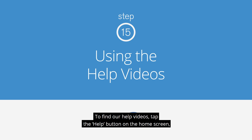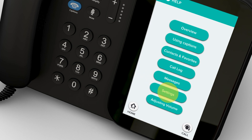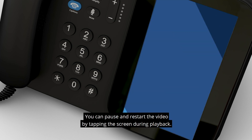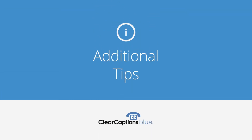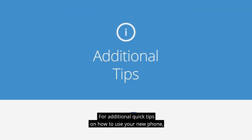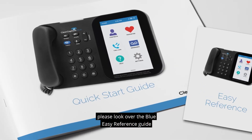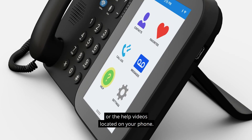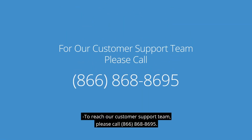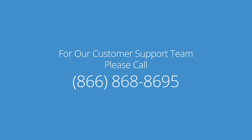To find help videos, tap the Help button on the home screen, then tap the topic you want to play. You can pause and restart the video by tapping the screen during playback. For additional quick tips on how to use your new phone, please look over the Blue Easy Reference Guide or the Help videos located on your phone. To reach our customer support team, please call 866-868-8695.